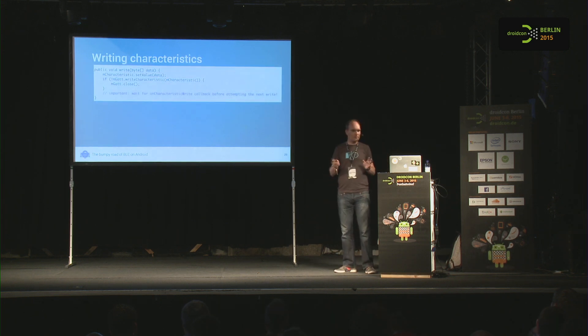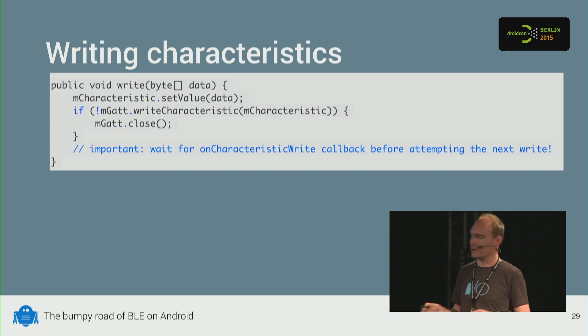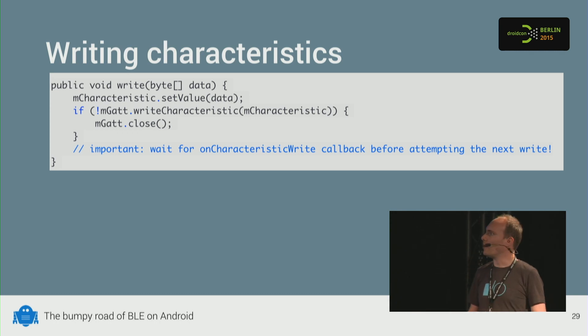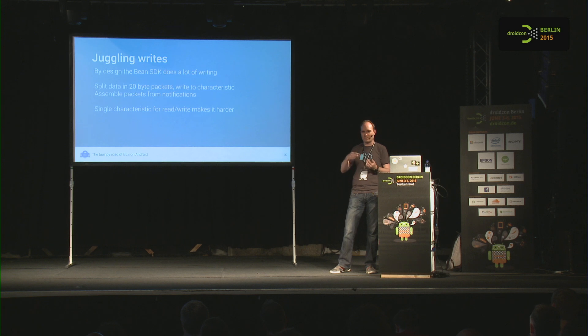Writing is not that hard. You set the value on the characteristic and call writeCharacteristic — which can again return false with no clue why, so just close. It's very important to wait for the onCharacteristicWrite callback before writing again, because if you write in a loop you'll drop packets and not send anything to the device. In the Bean SDK this means juggling writes carefully, since commands can be larger than 20 bytes — the maximum size you can put in a characteristic — requiring assembling packets and writing them sequentially. This device makes it even harder by using a single characteristic for both reading and writing.